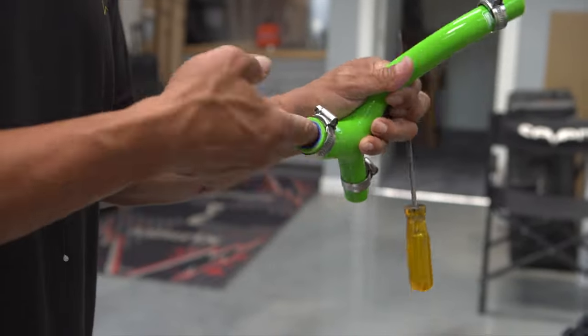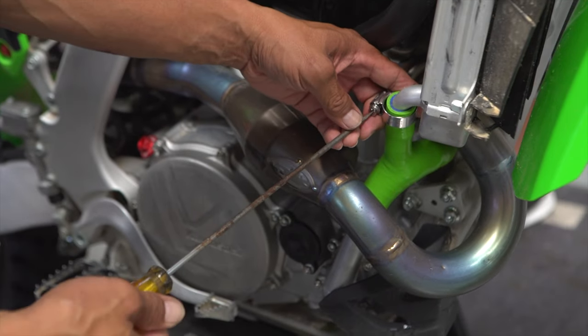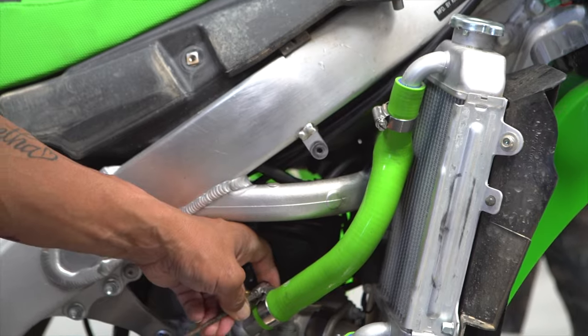Putting them on is super simple. We had ours bolted on no problem, really quickly. Everything fits right in one spot. If you're able to do your own maintenance, this kind of hose kit is going to be something you can knock out pretty easily.